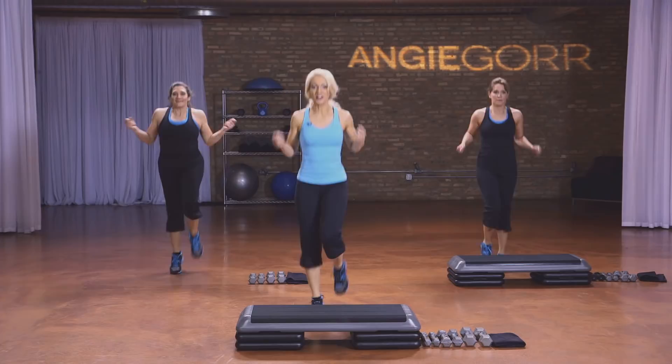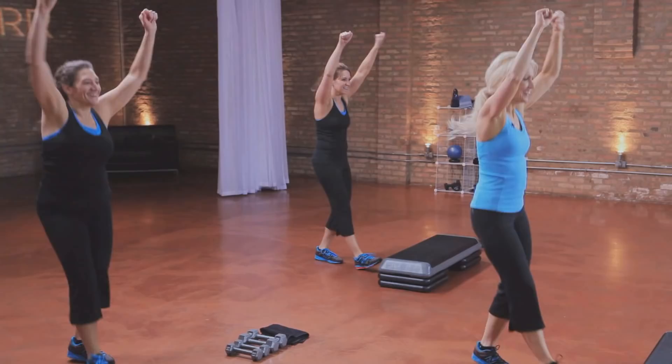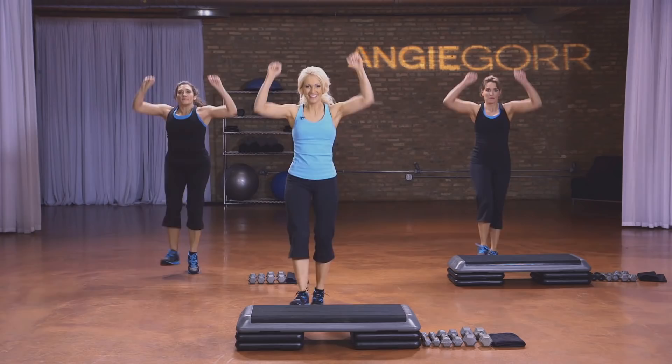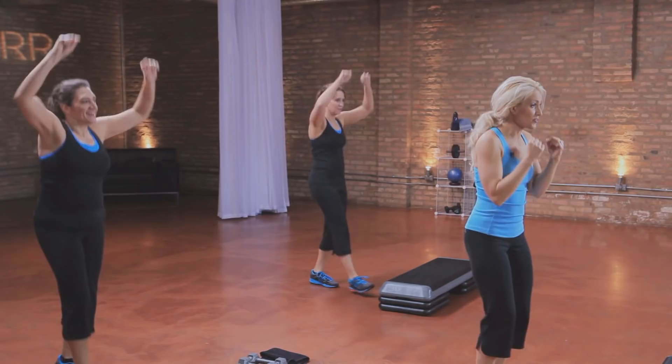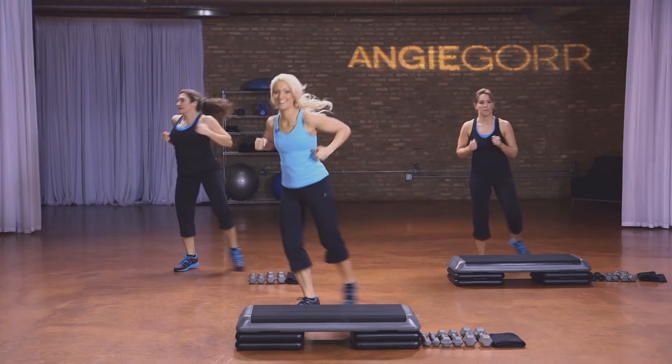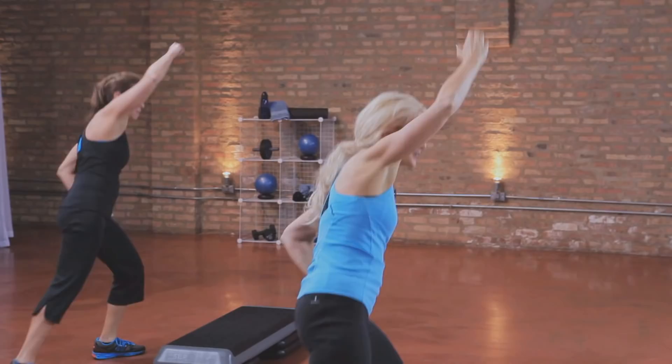Heel jacks — you're going to add a bicep curl. Get those arms warmed up. Take it to a shoulder press. Good. Now take those arms side, side. Breathe. Now take the arms up, up, up — reach it up high.